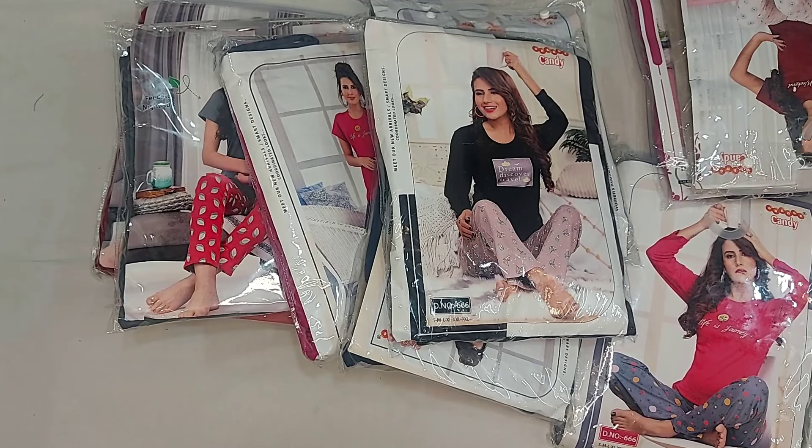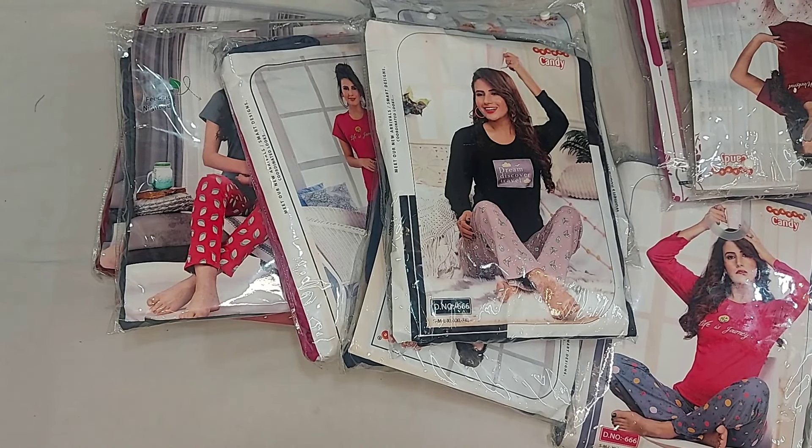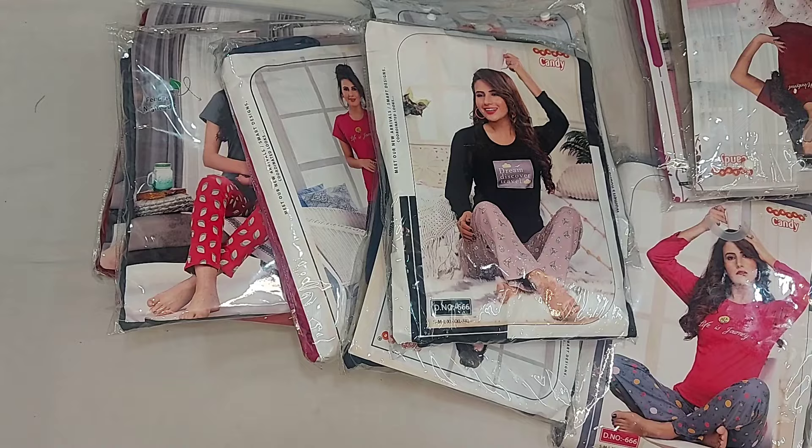Hello friends, welcome to Anikashree Collections. We are going to see the night suit — your quarter night suit.